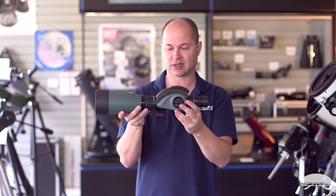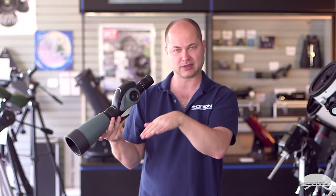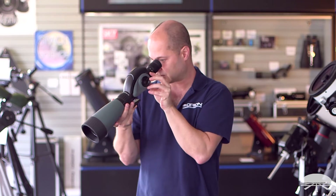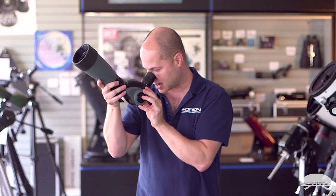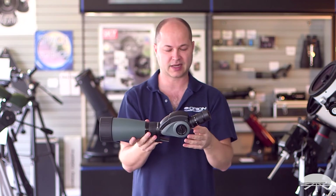And you can adjust it — so let's say you're looking down into a valley, or if you're at the Grand Canyon looking down into the canyon, it's nice with a tall tripod to be able to look this way. Or if you're looking up into a tree, you can adjust it like this and not crane your neck, like you would have to with a smaller tripod. So it's a very handy feature.